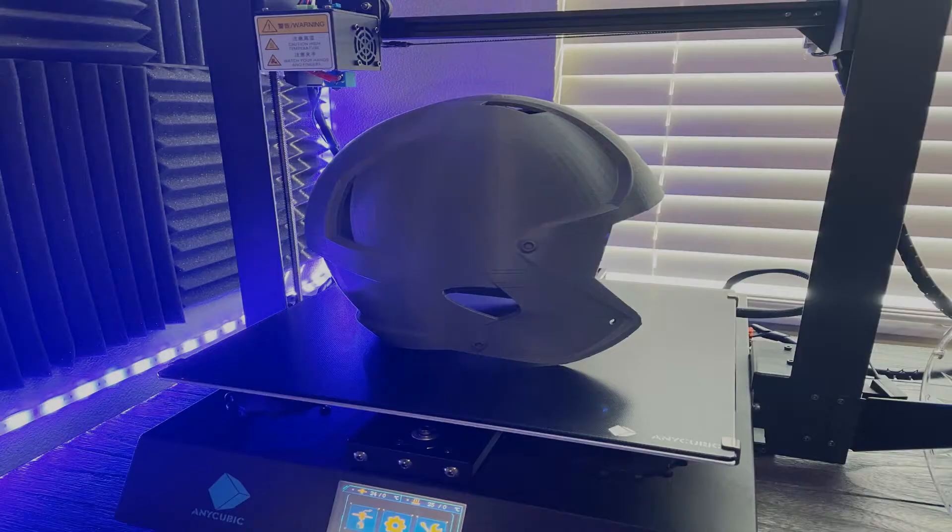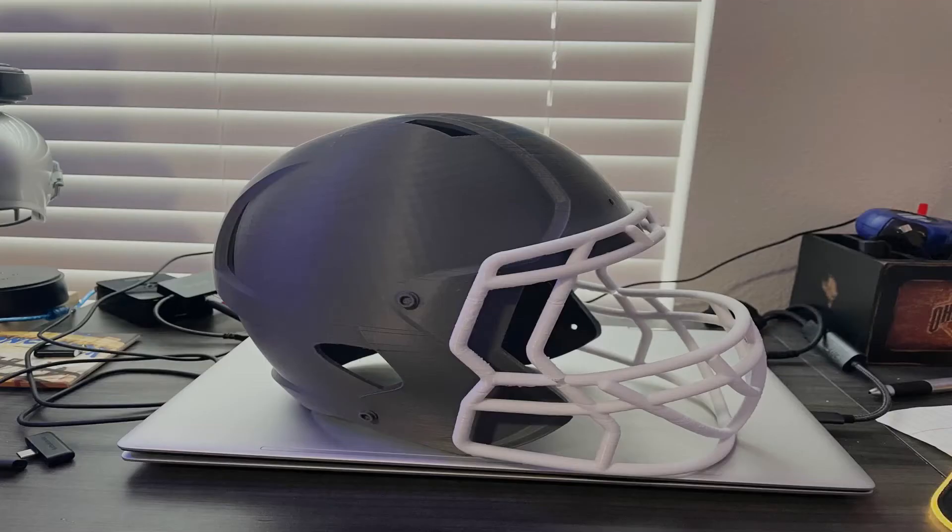So after waiting days and days and days, I finally got the helmet to print and it came out fantastic. I used Matte Forge Gray Matte PLA for the print and it looks very clean — I am super impressed with it. I did notice once I took this print off the printer that there was a lot of support material near the crown of the helmet. I probably could have removed that support material altogether, which could have saved me some time and material. So that's something to keep in mind for future multi-day prints: make sure you remove unnecessary supports in your slicer.